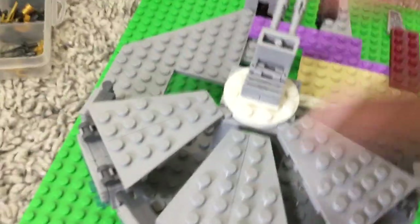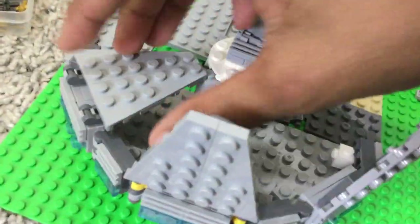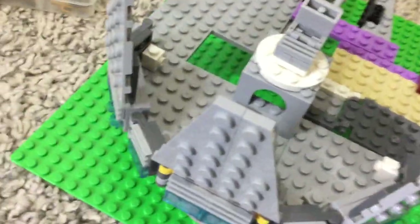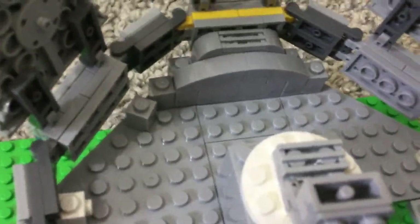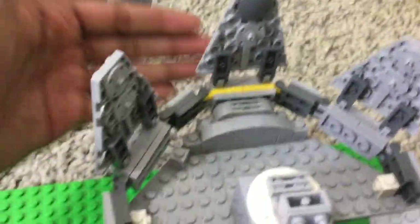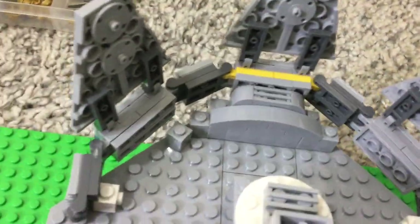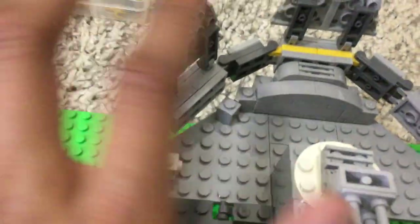I'm going to have to add tiles on it, but once the thing is all covered up — just like the Force Awakens one — it's going to open up easily to give access to the interior, which isn't designed yet. I'm using 1x1 bricks with a stud at the side, on either side, to hold this assembly. There are also some turntable pieces. With a 1x1 tile it will look better.